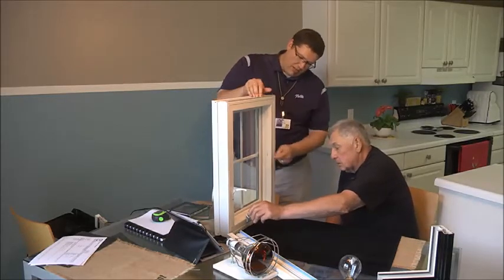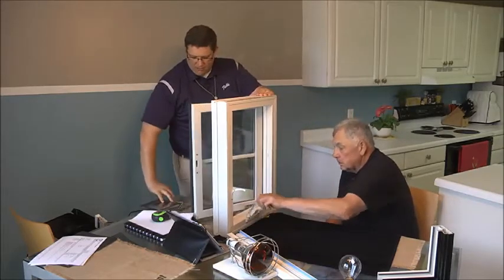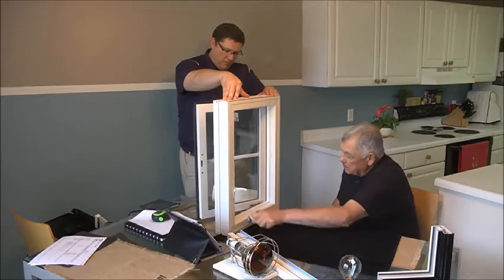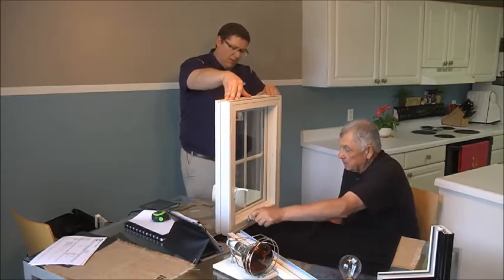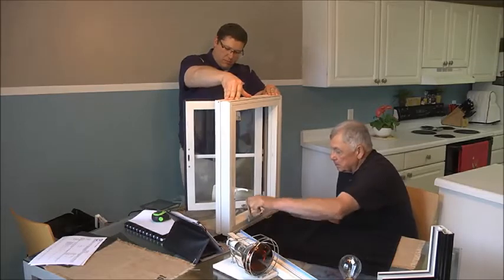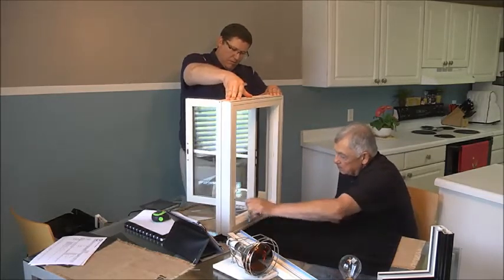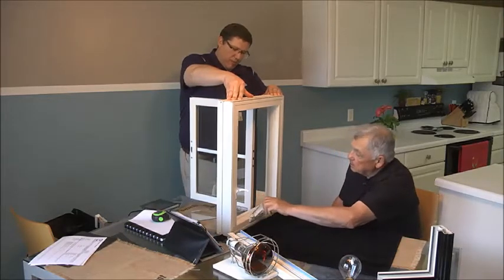Go ahead and unfold that. Now that you've got it unlocked, go ahead and give that a crank, Larry, and you can actually see how that cranks to the outside. That's neat. Does that operate pretty easily for you? Absolutely. Go ahead and take it all the way out for me, Larry. Go ahead and open it up all the way until it stops. Just like that.